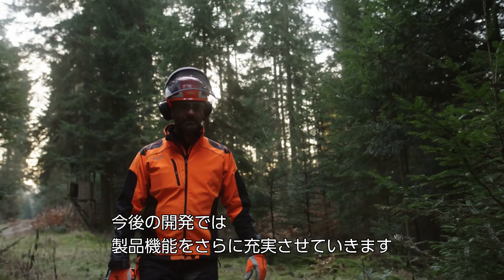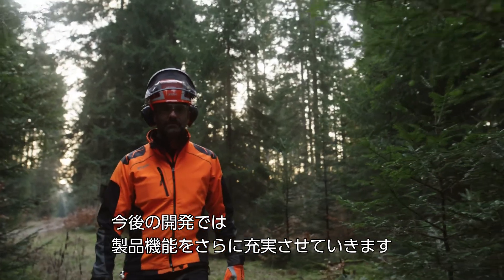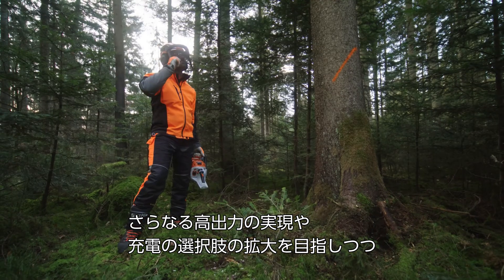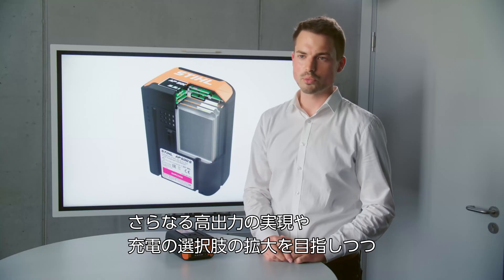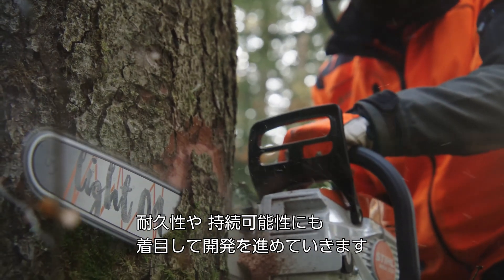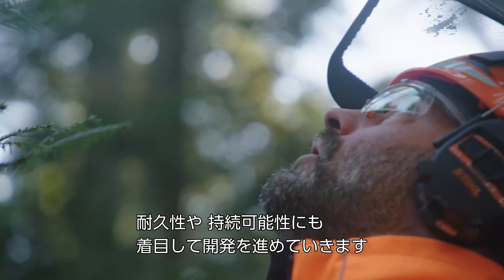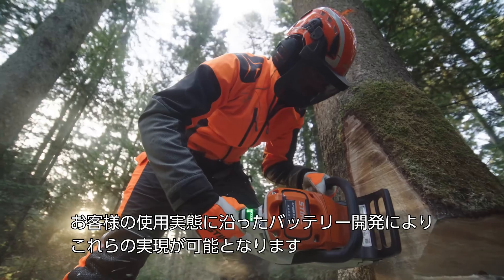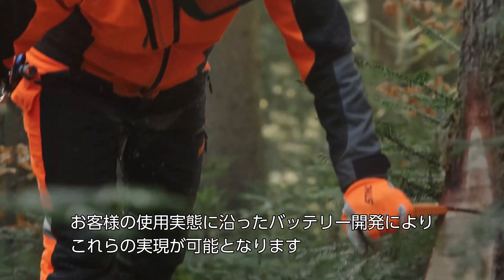The vision for the future is of course to offer customers more features. This includes extended power release and even more charging options on the one hand. And on the other hand there is also a focus on durability and sustainability. We can achieve this through connectivity by adapting and optimizing the behavior of the battery pack to real-life use.